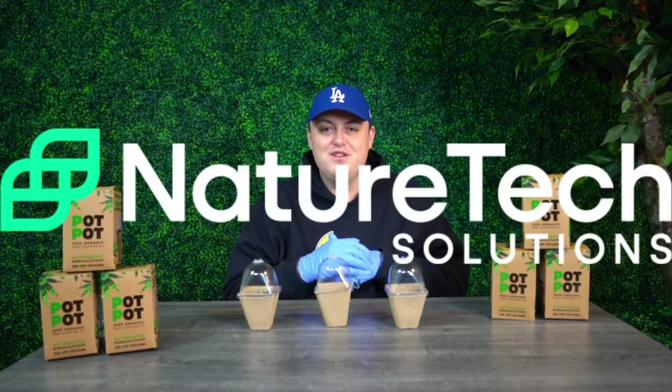Hey guys, what's going on? Chris here from Nature Tech Solutions, and today I'm going to show you how to use our new product, Pot Pot.